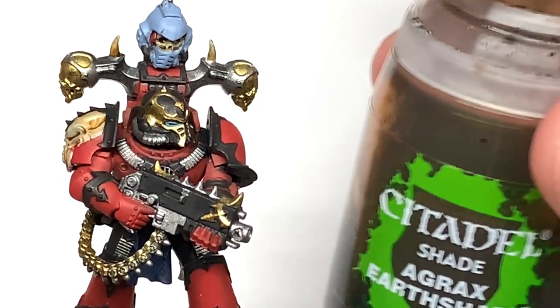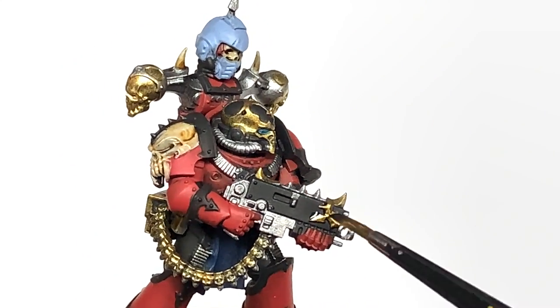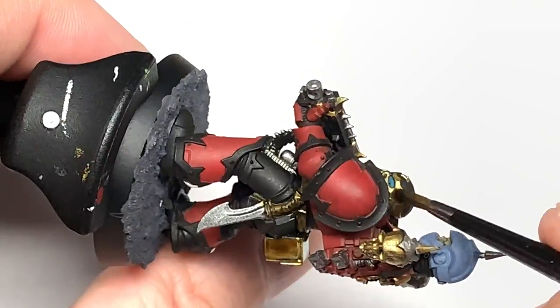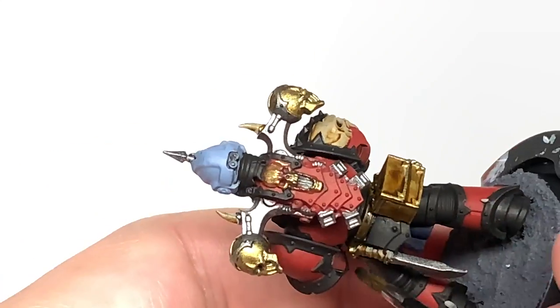Now we're going to use some Citadel Agrax Earthshade, and this is going to be used to do all of the Retributor Armour on the miniature — so you've got the gold parts on the bolter, bits on his helm, bits on his power pack, and on the top of the knife there.